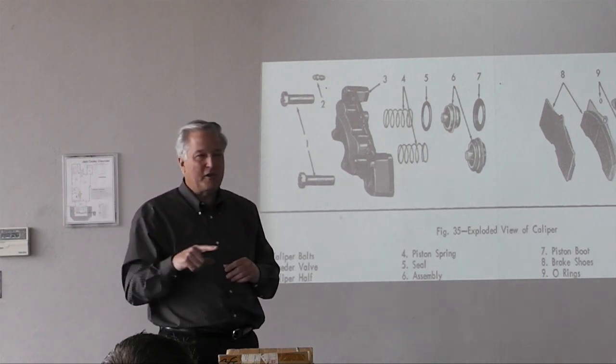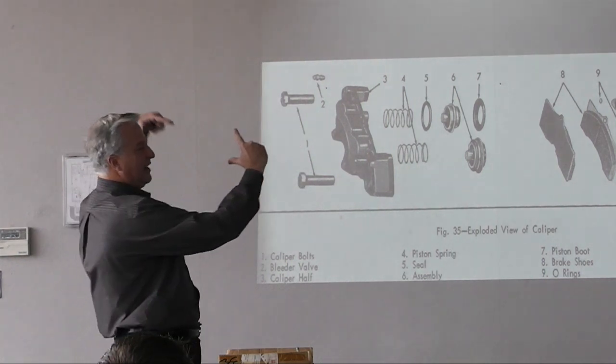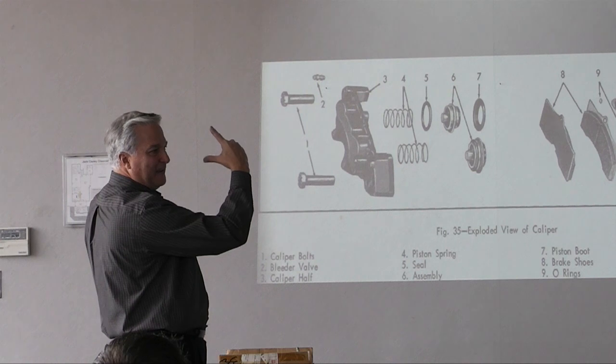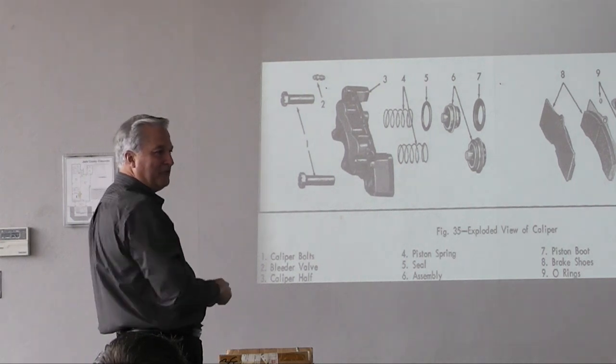The seal is shaped kind of like a V, so always make sure the hydraulic fluid is introduced to the backside — which makes it open up and seal. The other way, it acts like a check valve: pressure from that direction just closes the seal up and it leaks badly.